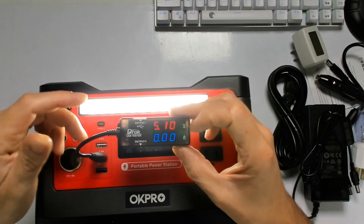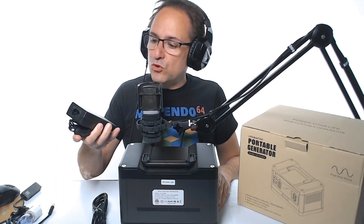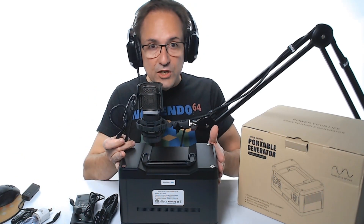Let's turn this on and we can see 5 volts — perfect to charge your device via USB. The unit comes with a power supply that supports 110 and 240 volts, so you can use it anywhere in the world to charge the unit.